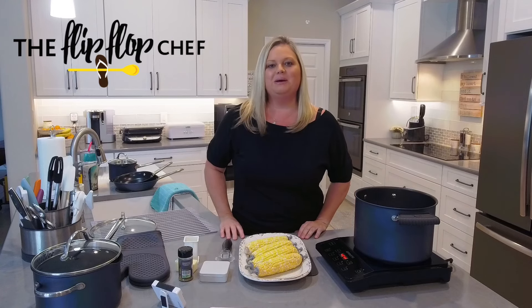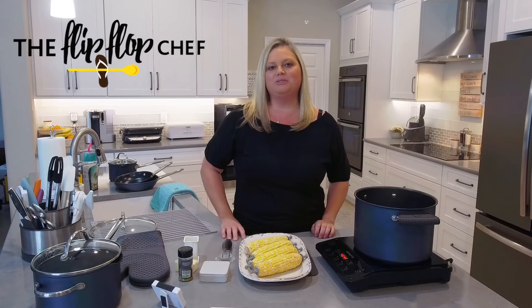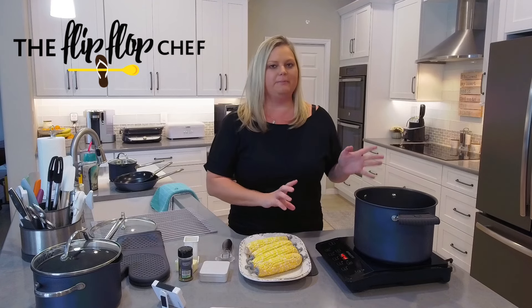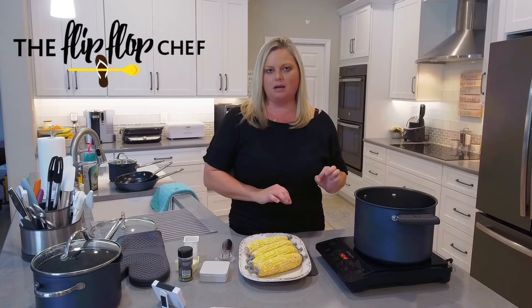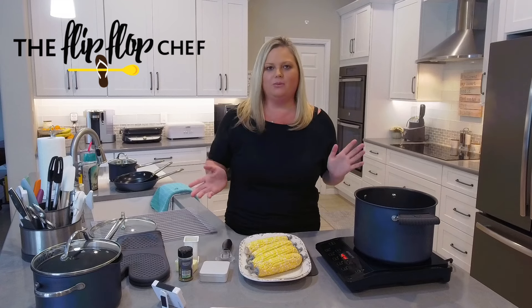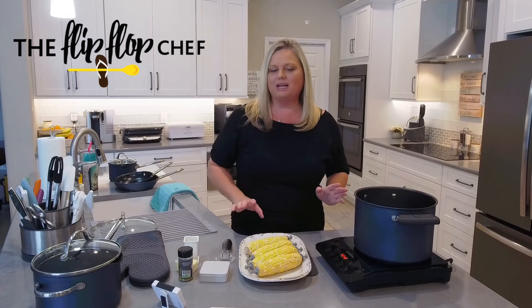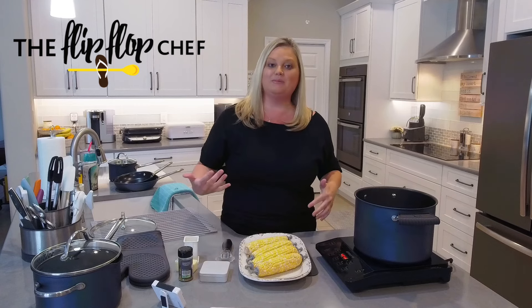Hey everyone, welcome back to my kitchen. My name is Mindy Banks, I'm the flip-flop chef, and today I'm going to show you how to boil corn. We're going to do that in Pampered Chef's eight quart Brilliance stock pot. You might be thinking, what's so special about boiling corn? I'm going to show you a few really cool products that I think you're going to like.